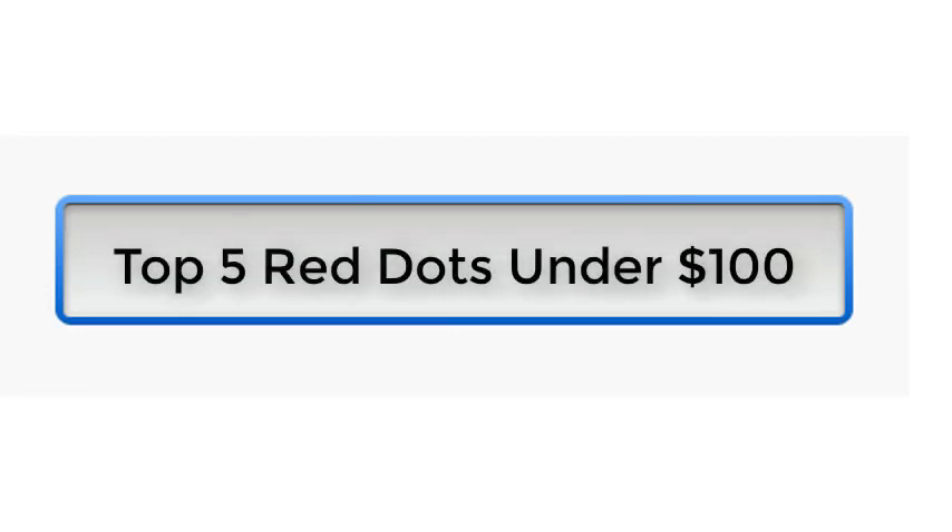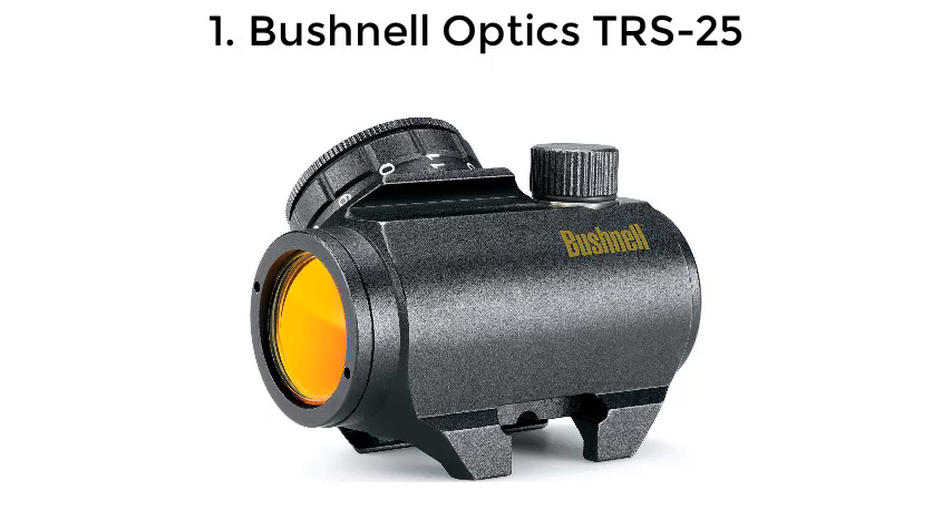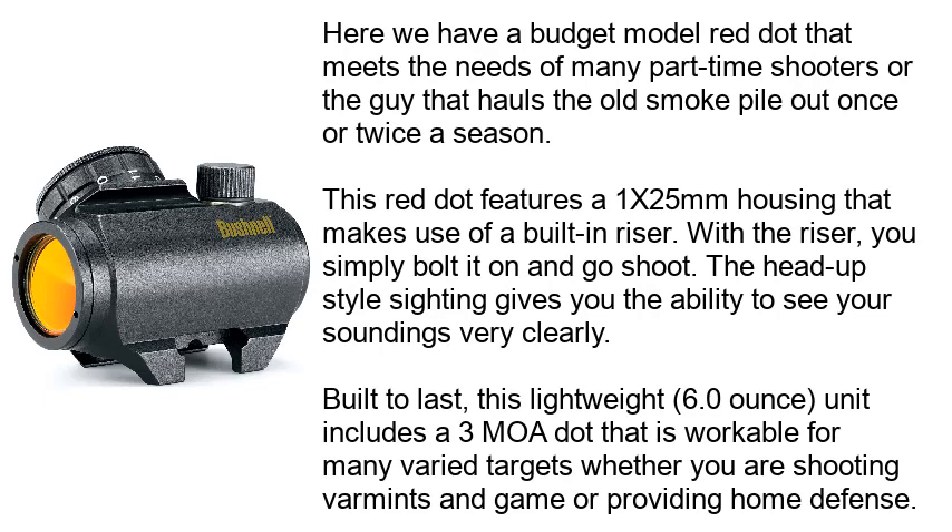Top 5 Red Dots Under $100. First up: the Bushnell Optics TRS25. Here we have a budget model red dot that meets the needs of many part-time shooters or the guy that hauls the old smoke pile out once or twice a season.